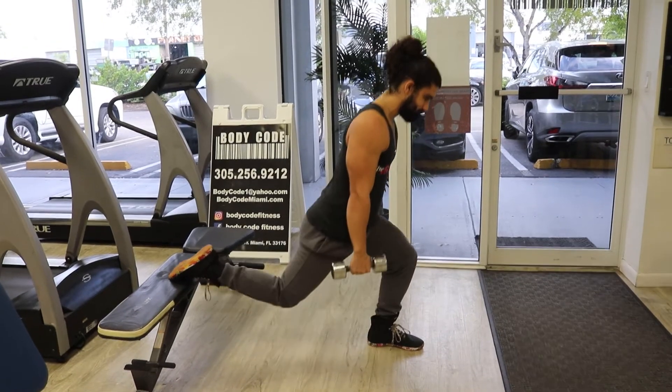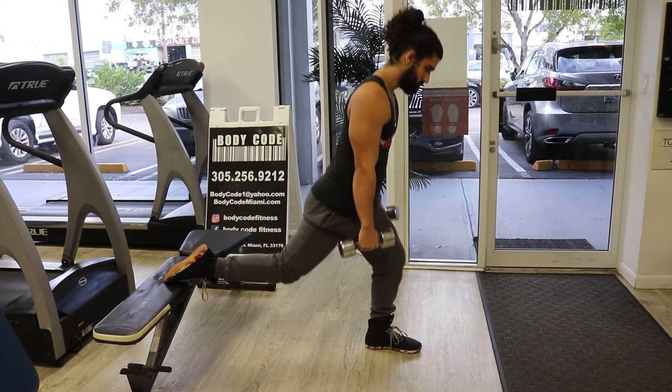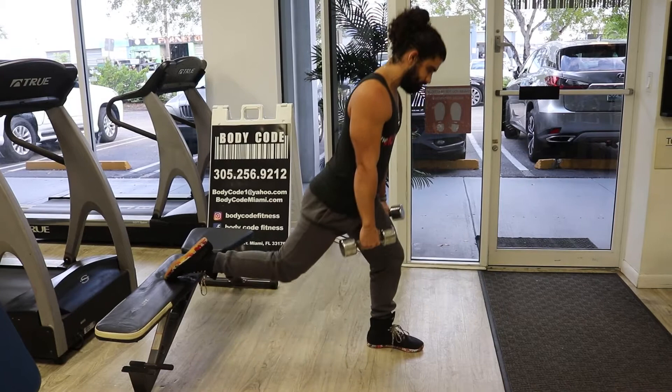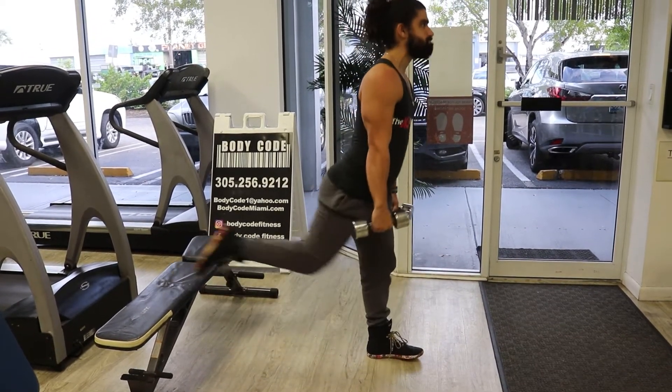If you take a wider stance, you will get an increase in glute and hamstring activation. This exercise can be performed in any rep range, but I would not recommend going below six in case you lose balance. Don't be afraid to go heavy, although even performing this exercise with just body weight can be challenging.